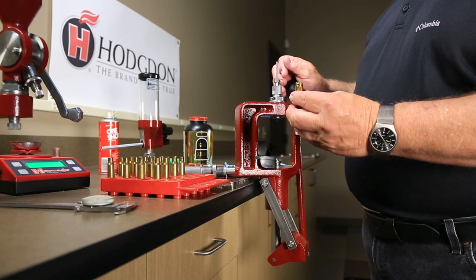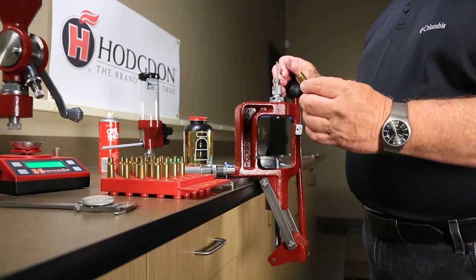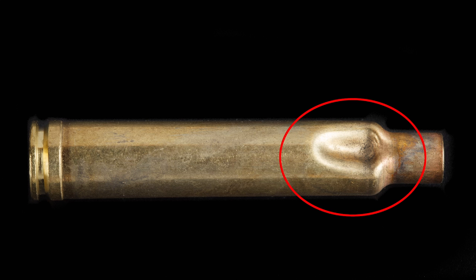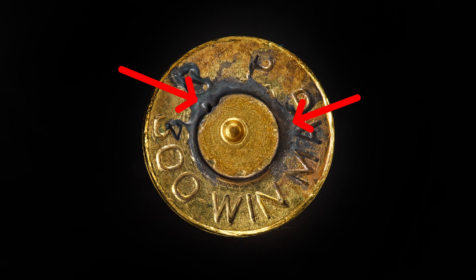First, inspect the case to ensure all cases are safe to reload. Look for cracks, dents, abrasions, primer pockets that are expanded, or other abnormalities.